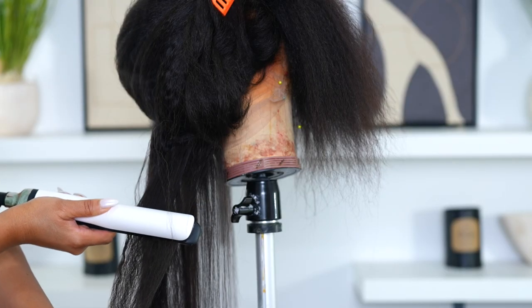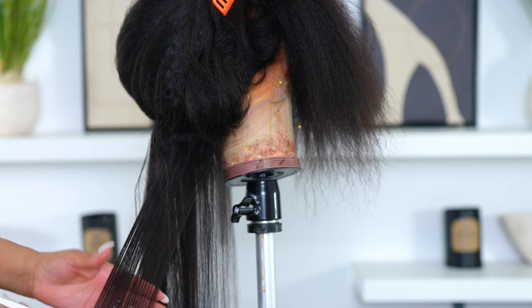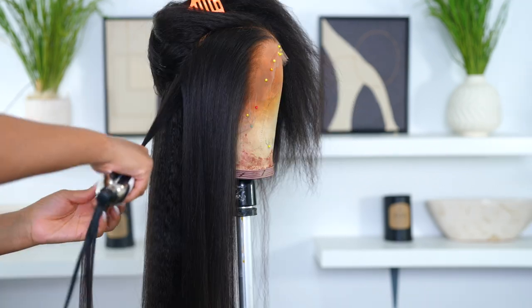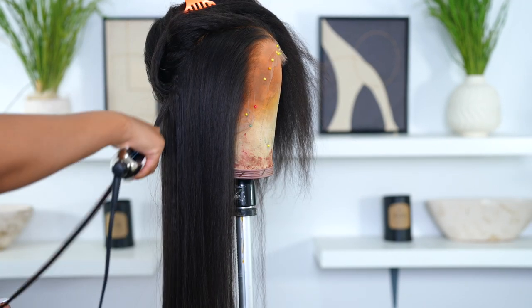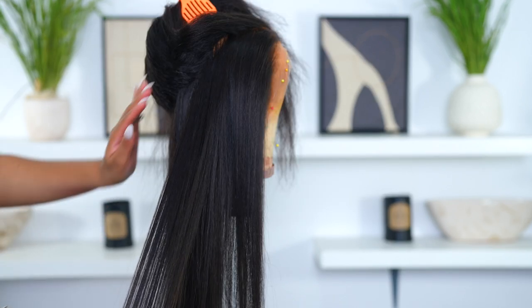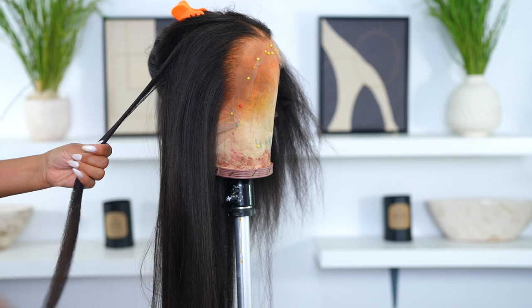Now I'm going to go in with my flat iron and just straighten out the hair a bit, because kinky hair usually comes a bit on the crimpier side. I don't want it to be super bone straight, so it's still going to have some texture in it. I'm going to straighten it — you guys know how to straighten hair — and all I did was apply some CHI hair serum to the hair.